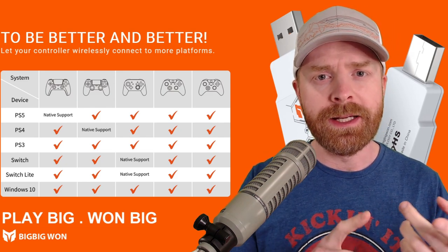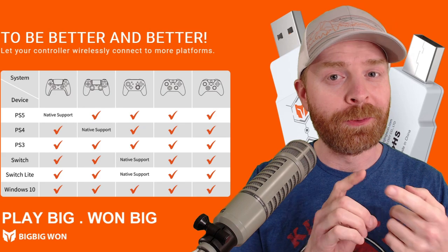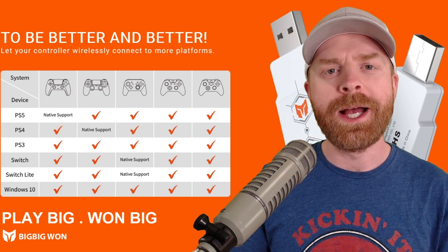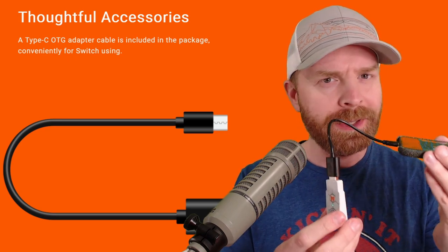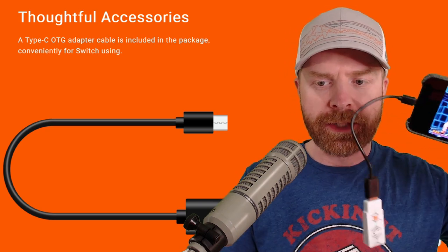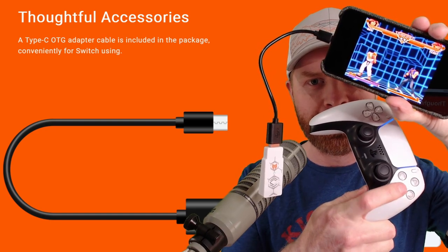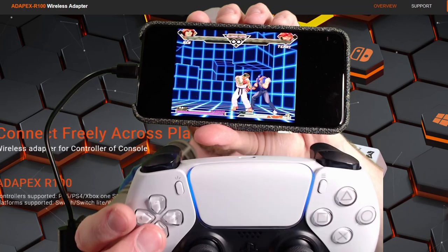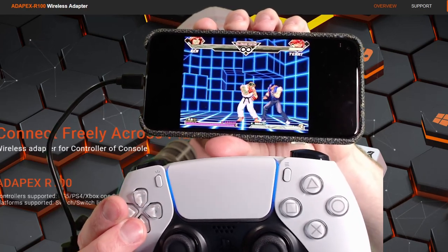I tested this device out on a PC and on a PS4, and I had very similar results as I did with the Switch — it was just plug and play. I also tested the device out on a Raspberry Pi and on an Android device. This was interesting because it's not listed on the compatibility chart, but it does work. With the Raspberry Pi, I did notice a slight delay with the wireless connection, but I was really impressed with Android. To connect this to an Android device, you plug in the adapter to the included OTG cable and plug that directly into your phone. Right now I have the DualSense controller paired to this adapter, which is paired to my phone. As soon as I hit a button on the DualSense controller, you can see the character performing the action on my phone — and it is in wireless mode, nothing plugged into it.